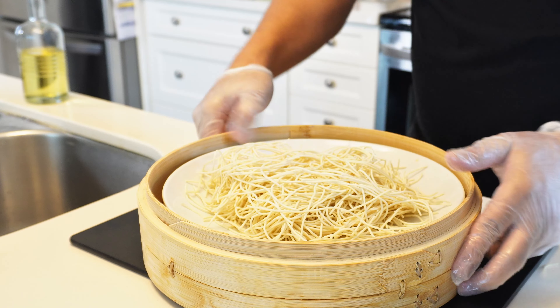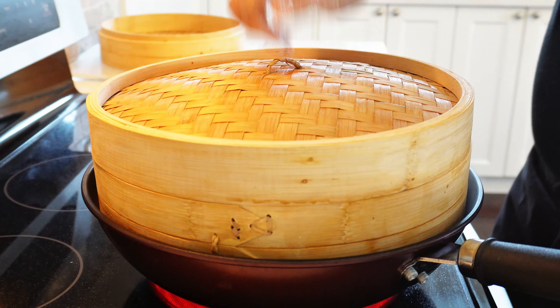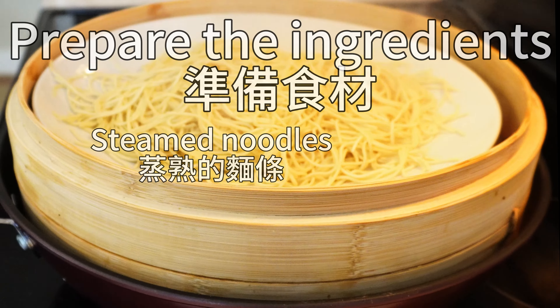So, while the noodles are still raw, add oil and mix till they are loose. The purpose of this is to prevent the noodles from clumping back together when they are being fried.